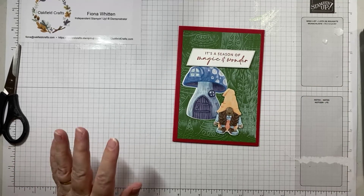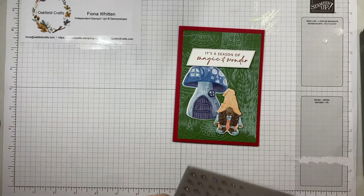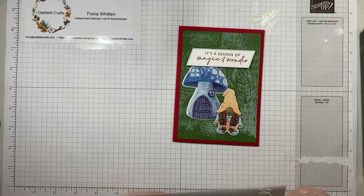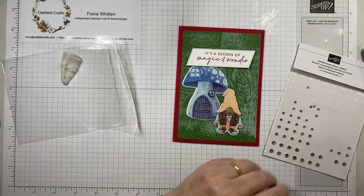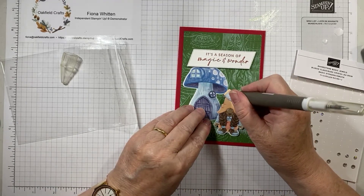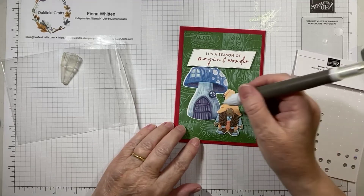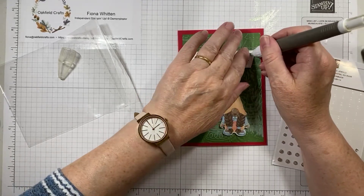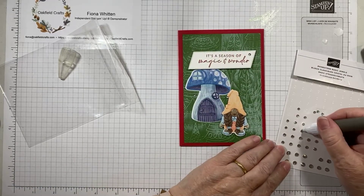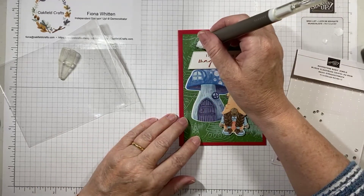Other than adding some embellishments, I'm pretty much done. I took some rhinestones with me this morning. I'm going to add a little rhinestone on the tip of her hat using a pick tool, and then add a few more in other places. You can add them wherever you wish.